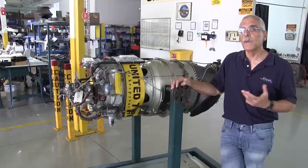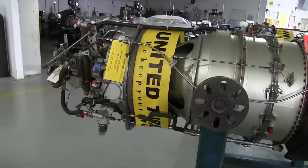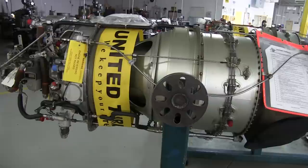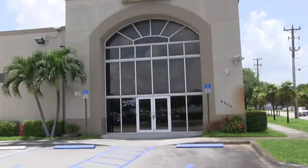Hey everyone, it's Paul Bertorelli reporting for AvWeb and Aviation Consumer. One of the cool things about turbine engines is that everything's spinning in the same direction, so they're smoother and a lot more durable than piston engines, where everything is going back and forth and pistons are slapping around at a mile a minute. But that doesn't mean that turbine engines like this PT6 here don't need to be overhauled — they do, because certain things wear out.